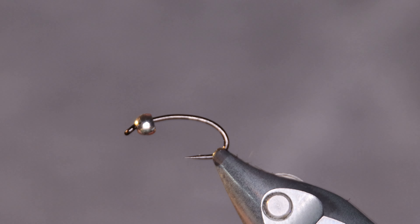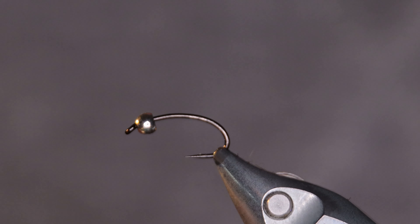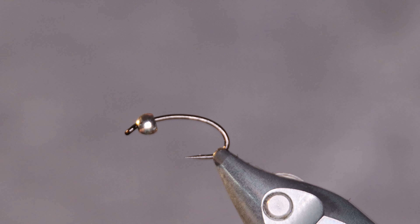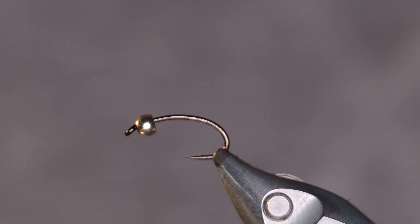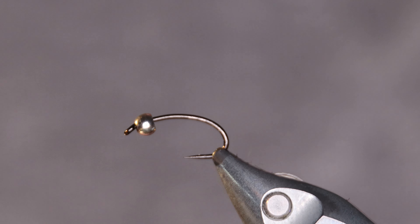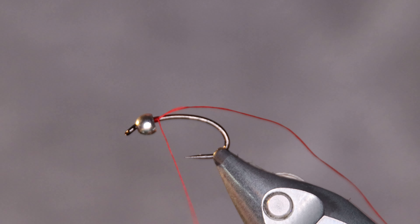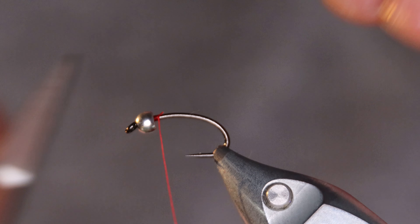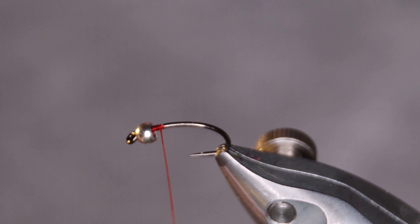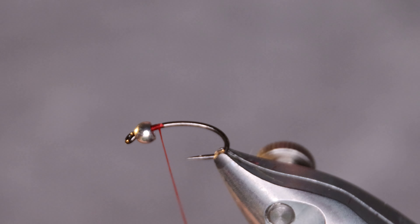The hook I'm using today is from Aurex called FW541 — a standard grubber nymph hook, strong and sharp. Silver bead, 2.8 millimeters. This is a tungsten bead. The reason for the tungsten bead is so the fly can sink a little bit faster, and by using a small tungsten bead you can keep the profile of the fly a bit smaller. That's the thinking about that one.